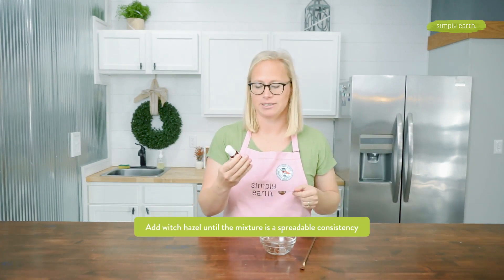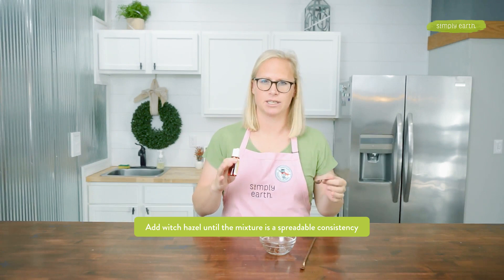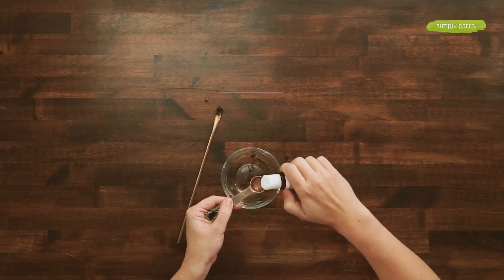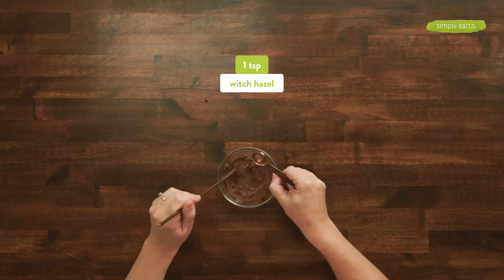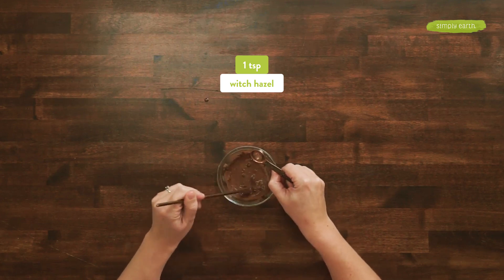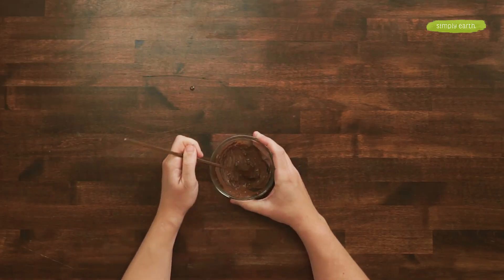Now to my face mask, I'm going to add witch hazel until it's a spreadable consistency, which is going to be about a teaspoon. I'm going to mix it together until it's nice and smooth, and then it's ready to be used.